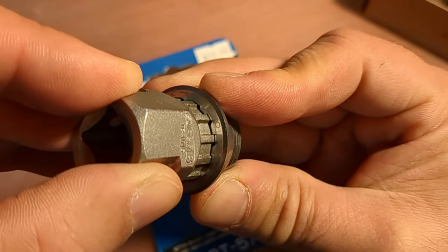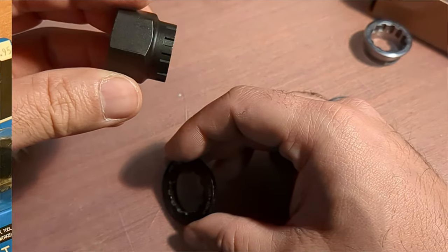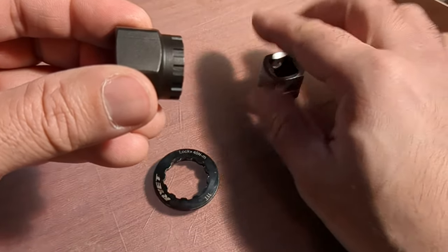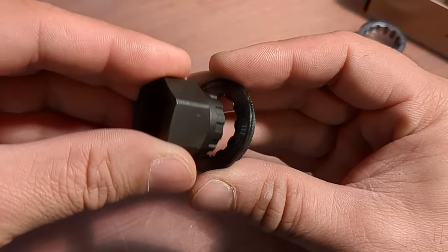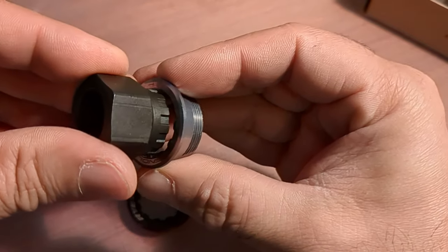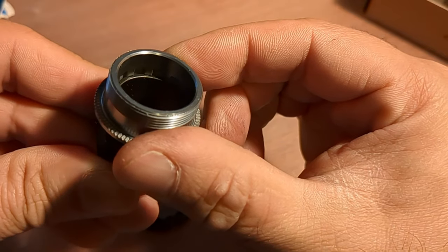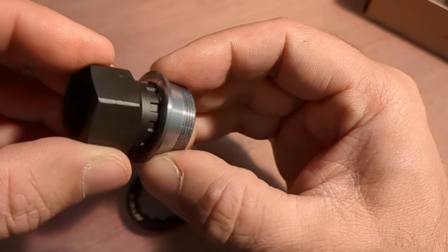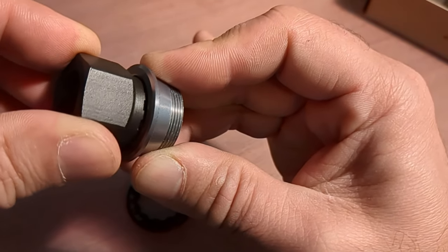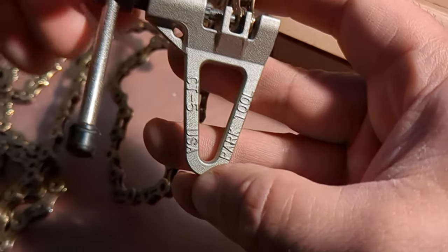Could you use the Shimano tool to get the campy cassette off? I think so, but you probably wouldn't want to use it on a daily basis. Here's the campy tool and here's the Shimano tool — the Shimano lock ring will not go in. Here's the Campagnolo 13-speed one — see how good that fits. So the Shimano tool will fit the campy cassette in a pinch, but I recommend you get the correct tool.